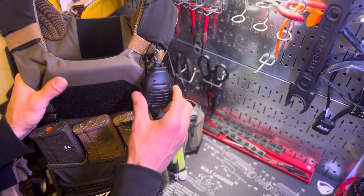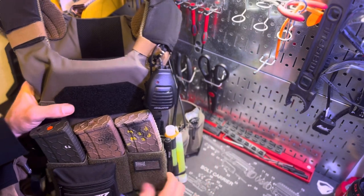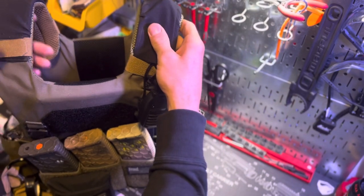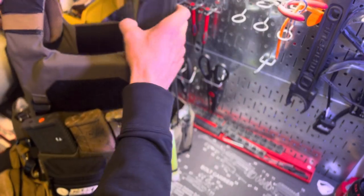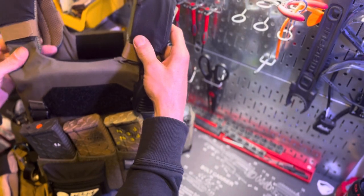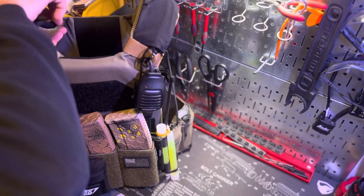My push-to-talk setup is a BeoThing PTT running all the way to my UV5R radio from BeoThing. The shoulder pads are from SKD Tactical — they help out a lot with the AC1 plate carrier from T-Rex Arms. The usual gripe about the AC1 is that the shoulder straps are kind of thin, so these SKD Tactical MK1 shoulder pads make a big difference. They're just velcro pads.